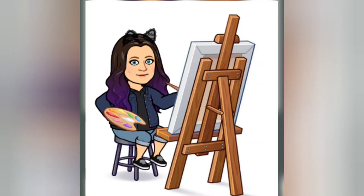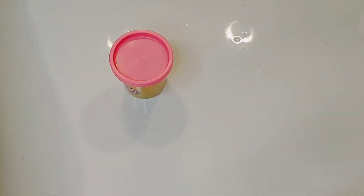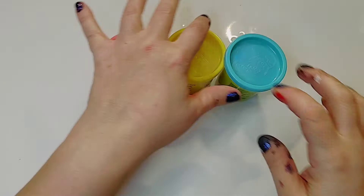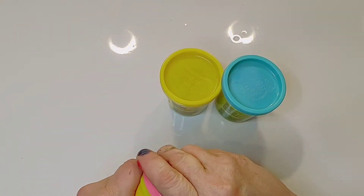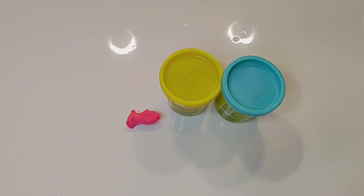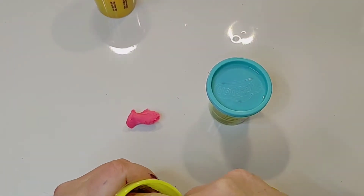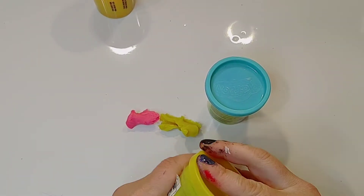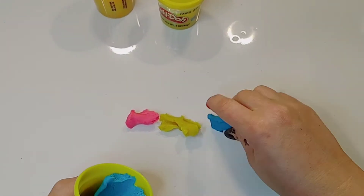This week we're going to work on color mixing again, but this week we're going to use either clay or play-doh. We will need red or pink play-doh, yellow play-doh, and blue play-doh. Just like with the red, yellow, and blue paints, we're going to mix those to make new colors. The colors we're looking to make this week are again purple, green, and orange.